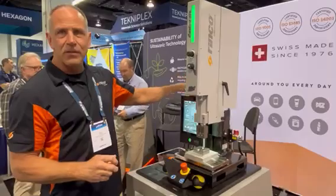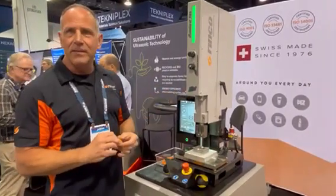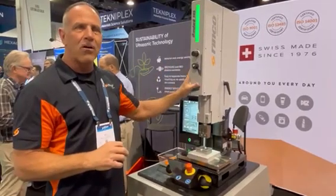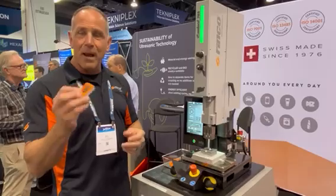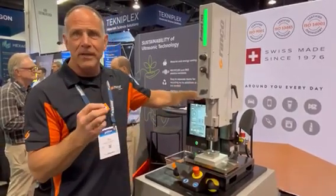One of the nice things about this new machine is that it comes with an audit trail for traceability. It's a non-volatile audit trail — any adjustment, any error, anything that happens on this machine is stored forever, so that a year from now if this part were to fail you could come back and trace it back and confirm the welder did his job properly.